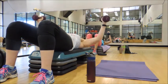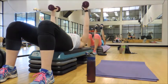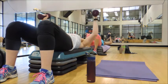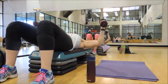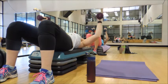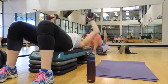Keep going. Last one — combo. Down for four, here we go. Pulse, pulse, pulse. Down for four. Keep going. Last time — down for four. Pulse.